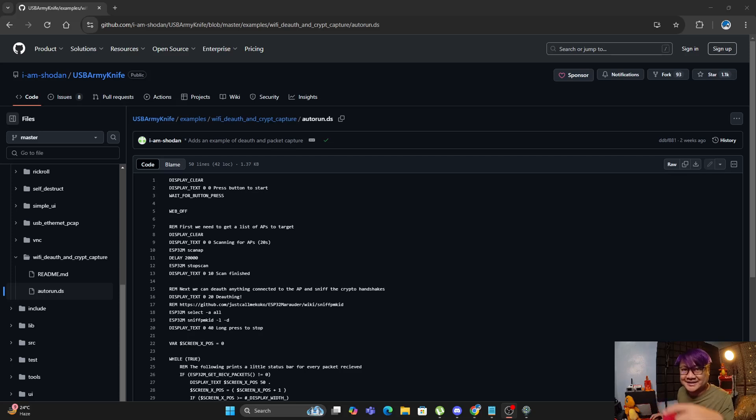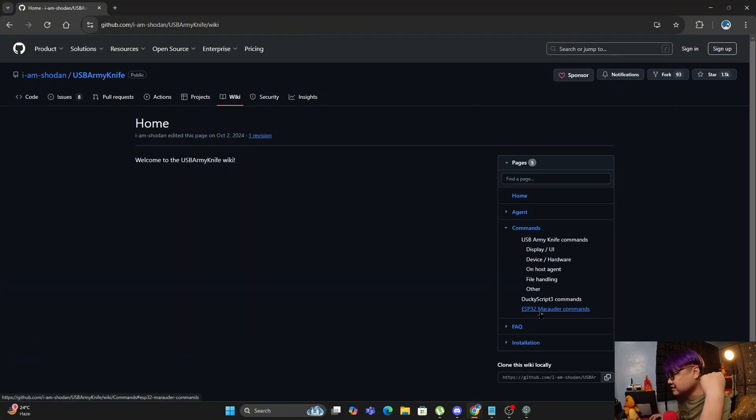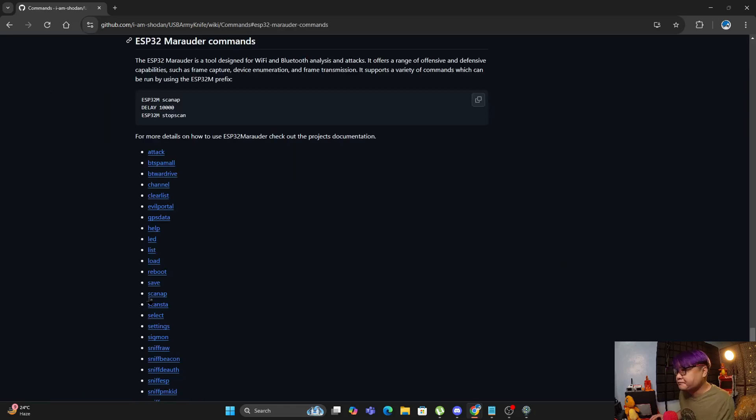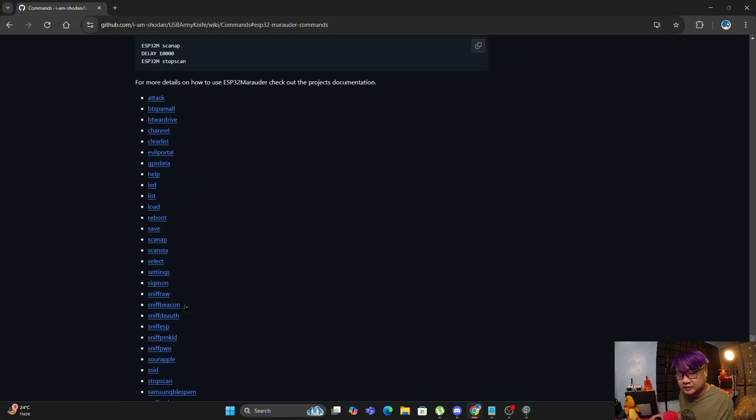All of the Marauder commands are available in the USB Army Knife, and you can find them under the wiki, under commands. There you can see the ESP32 Marauder commands — these are the commands that you can put in the .ds file, which represents the script that you can run on the USB.